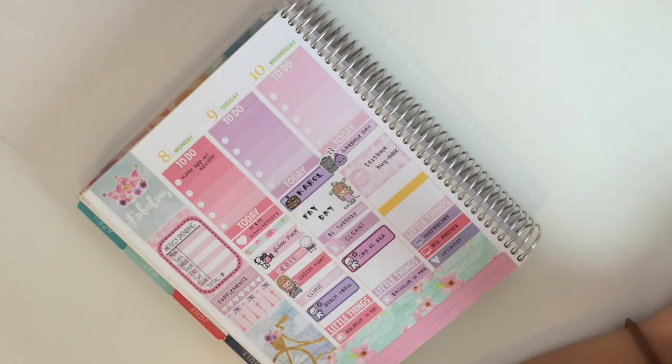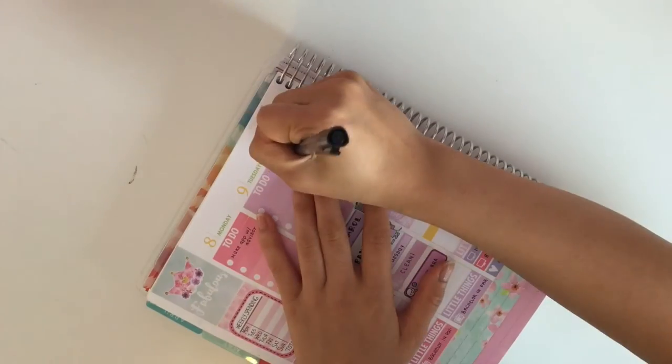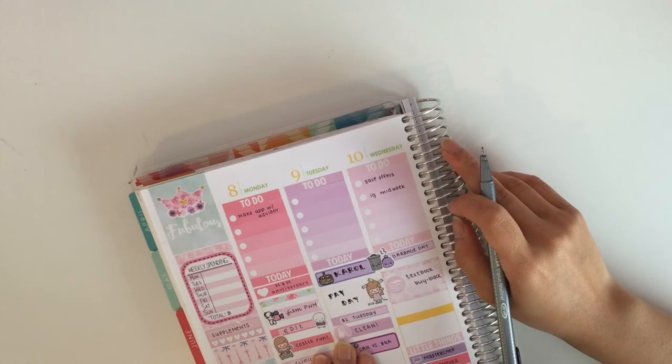Then I went ahead and started to fill in the rest of the things I have to do throughout the week. As always, things will pop up as the week goes on, but for the most part those are the things I really have to do.